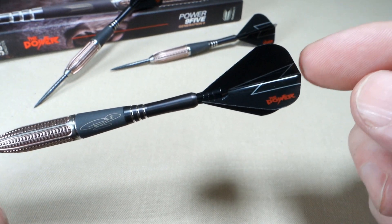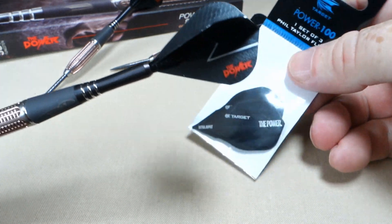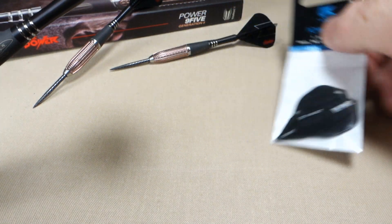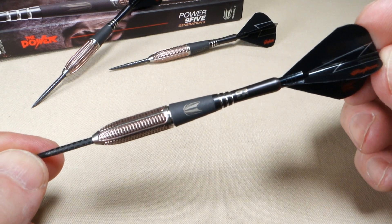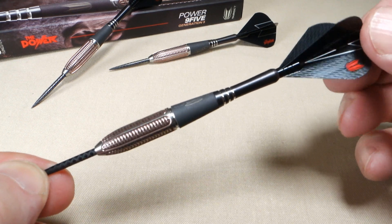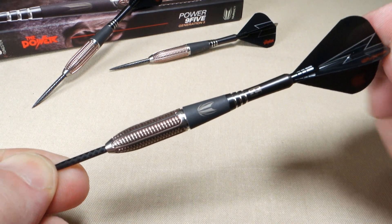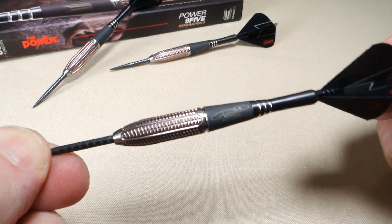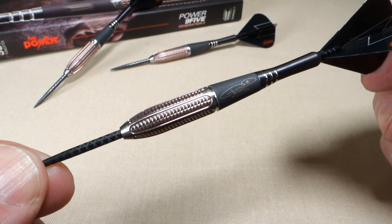For the throwing part of the video, I'm actually not going to use the original flights. I happen to have a set of the Phil Taylor Vision Edge flights, so I'm going to use those instead. I think the darts are going to throw a little bit better. The entire dart as you see it right here - 28.4 grams. So this thing is a tank. I'm not really sure how they're going to fly being that heavy. That titanium Gen 5 stem adds quite a bit of weight. Let's get these things on the board and see how they fly.